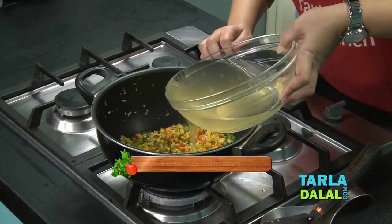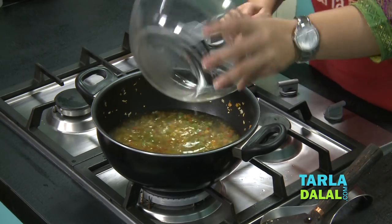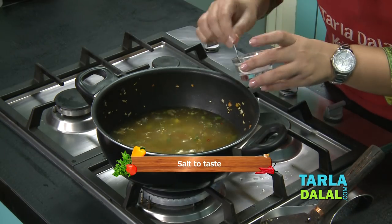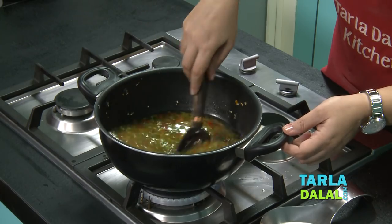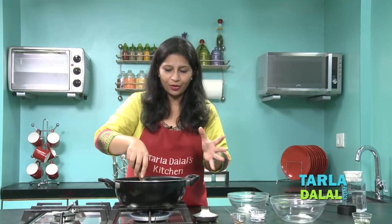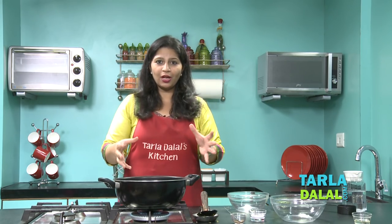We have a video on this vegetable stock — you can watch our video to learn how to make it. Give it a nice stir and now let this cook again for another 3-4 minutes, so the stock, the salt, and the vegetables become a nice hot pot.